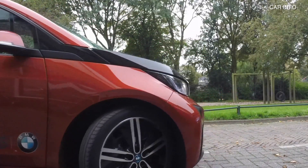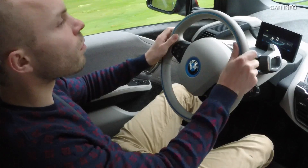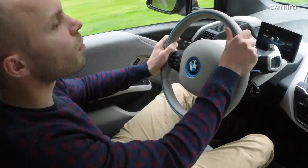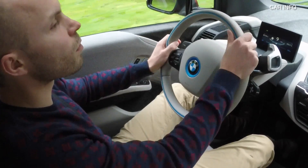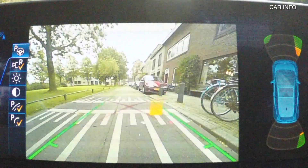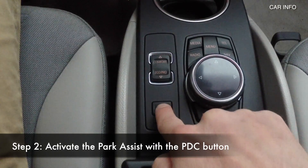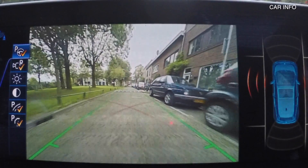First of all you have to wear your seatbelts during this maneuver, otherwise the system won't work. Before you can park the car with park assist you have to let the car scan for a free spot on a street where you can parallel park. To activate the scanning procedure you have to press the park assist button which is next to the iDrive knob.